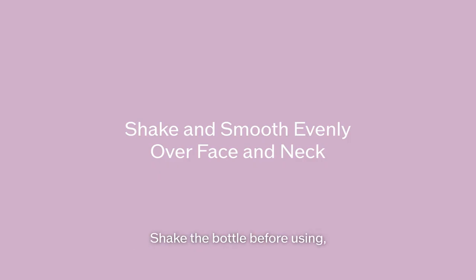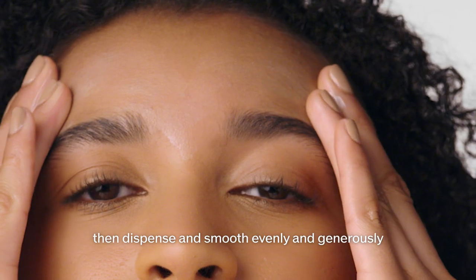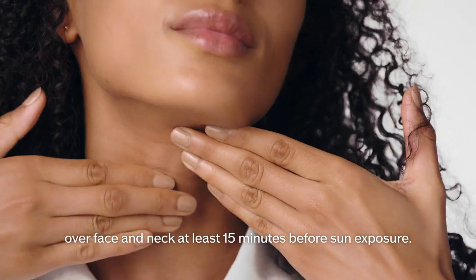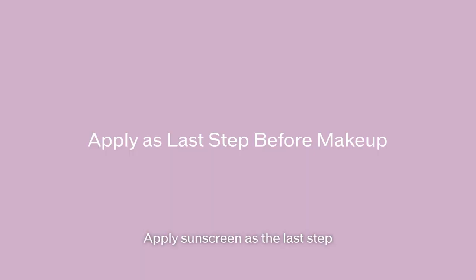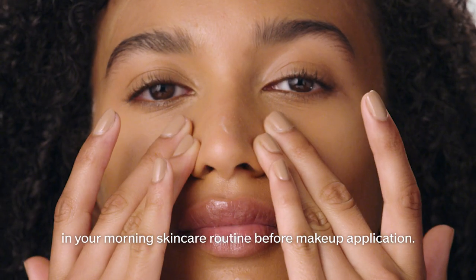Shake the bottle before using, then dispense and smooth evenly and generously over face and neck at least 15 minutes before sun exposure. Apply sunscreen as the last step in your morning skincare routine before makeup application.